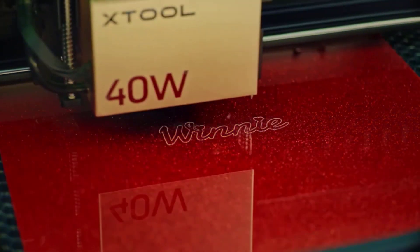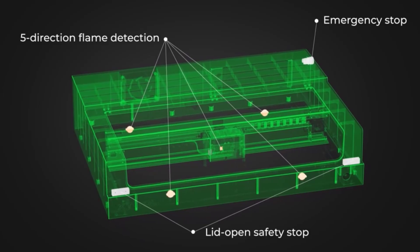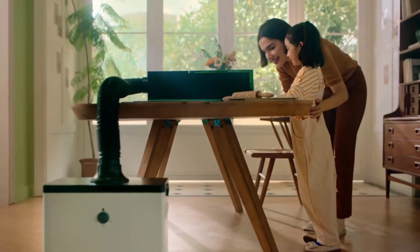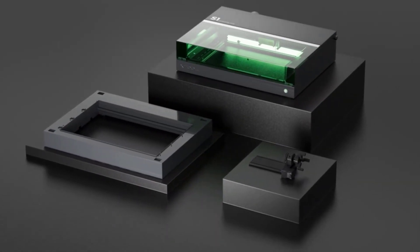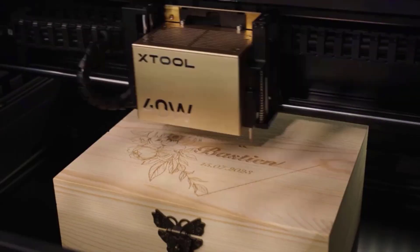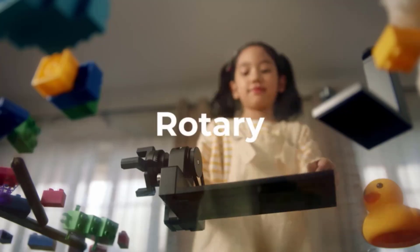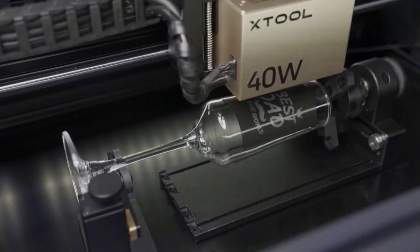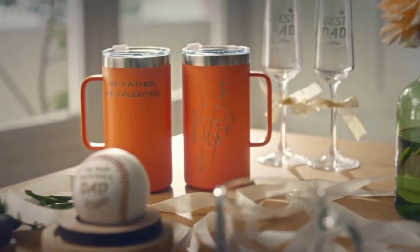The user-friendly XTool Creative Space software is free and upgraded, offering over 500 shapes, 1,000 project ideas, and ready-made settings for multiple materials such as wood, acrylic, stainless steel, metal, leather, tumbler, and more. You can also turn your ideas into images with smart AI drawing. It supports easy connection via USB or Wi-Fi in multiple file formats including SVG, DXF, JPG, JPEG, PNG, and BMP. The XTool S1 is also compatible with Lightburn for professional use.